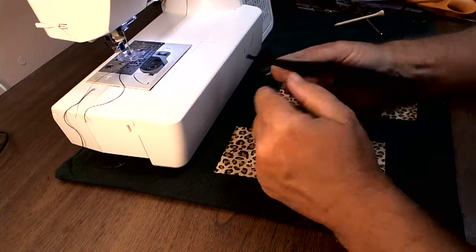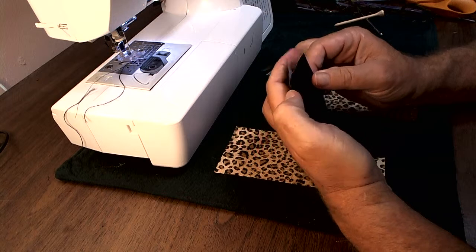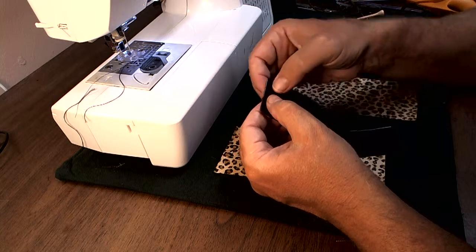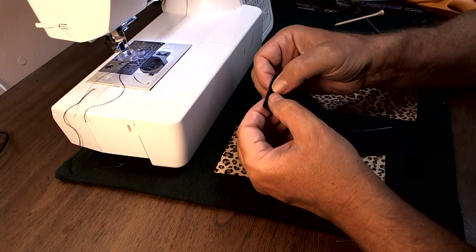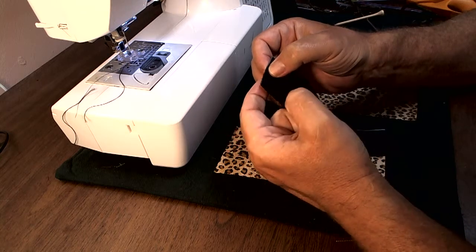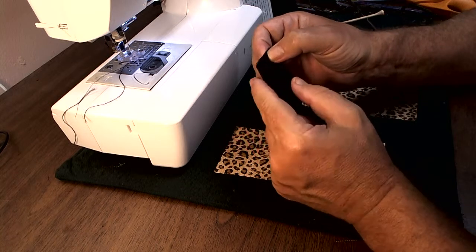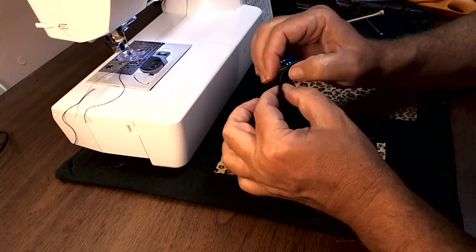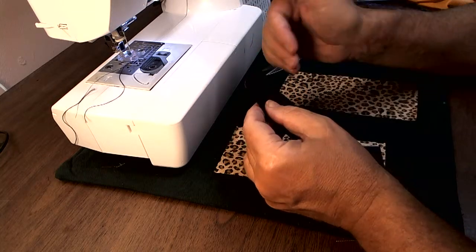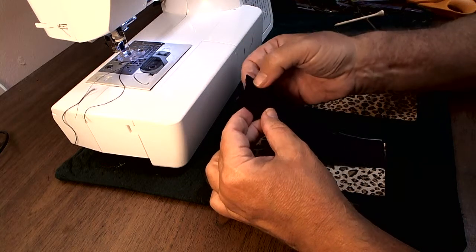This is a 3¼ inch wide piece of contrast fabric folded in half. I'm going to use a 5/8 inch seam allowance, so that's going to leave me a ½ inch here and a ½ inch here — actually an inch. So when I push it down, it'll be a 1 inch band on the front, because it's a 5/8 inch seam.